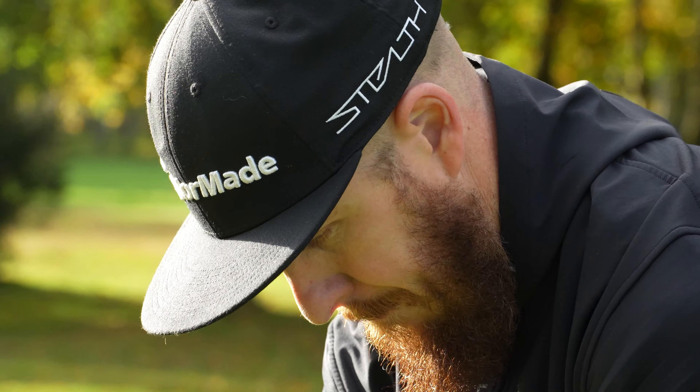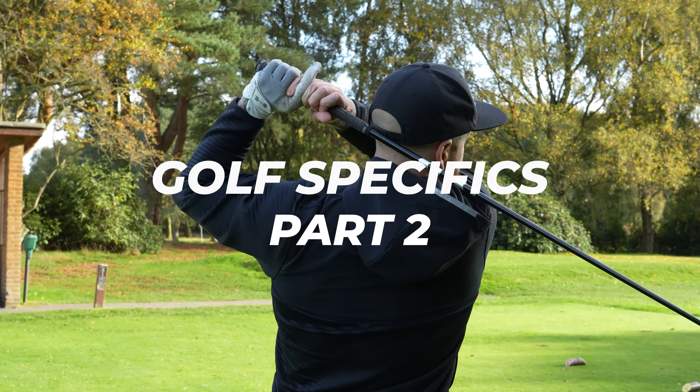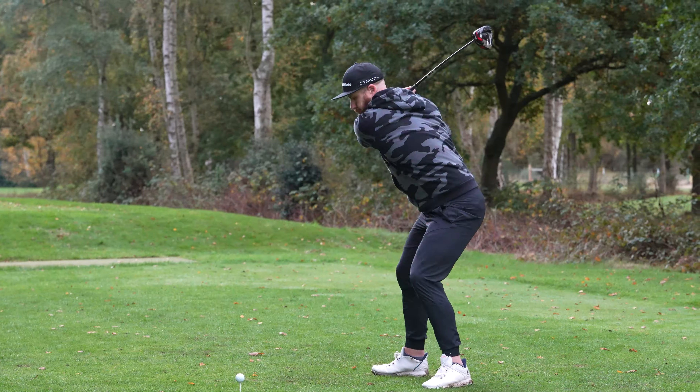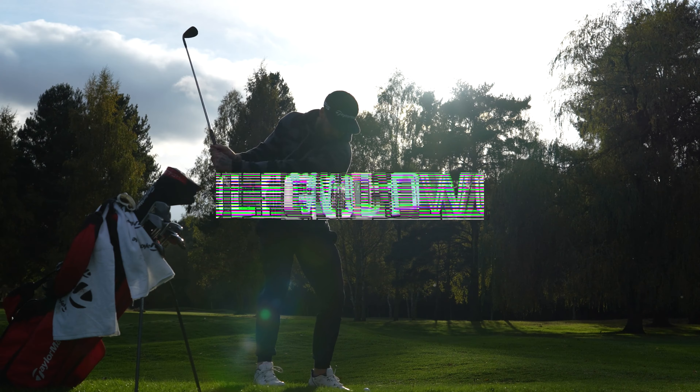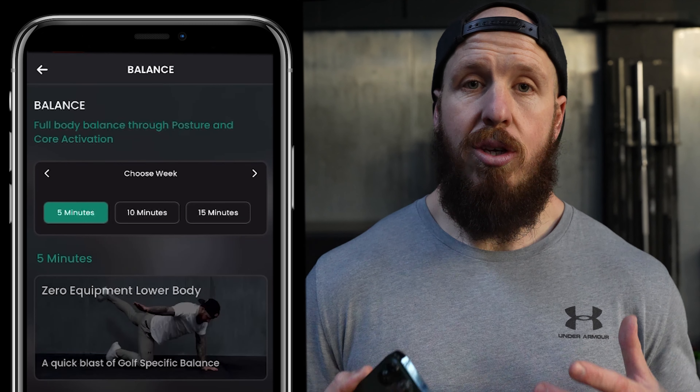Part two to adding golf specific rotation to your workouts, and today we need a kettlebell. We're working through the new golf specifics element on the GolfWord app that allows you short golf focused fitness to add on to any training program. In part one we looked at bands and how to increase your rotation as well as your stability for awesome consistency in your swing. Today we're going to load those patterns, build on that momentum and bring even more effortless power as well as longevity to your golf game.